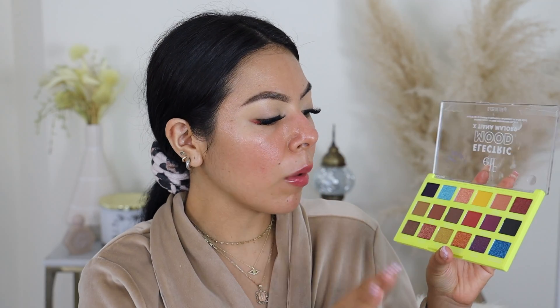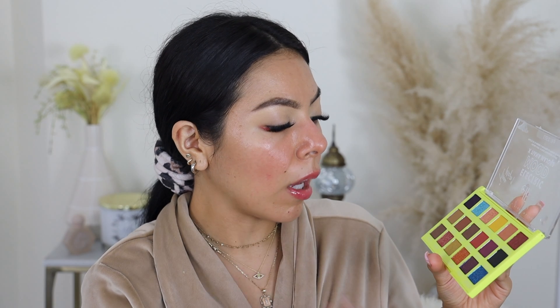I'm going to start off by priming my lids. So this is what the palette looks like — look how stunning this is. I love the presentation, I love the color of the palette. It's so nice. Today I definitely want to play with color.